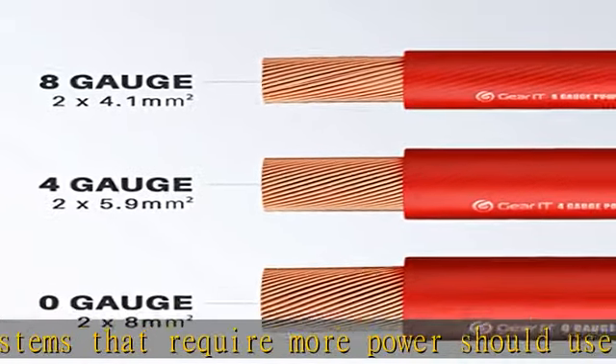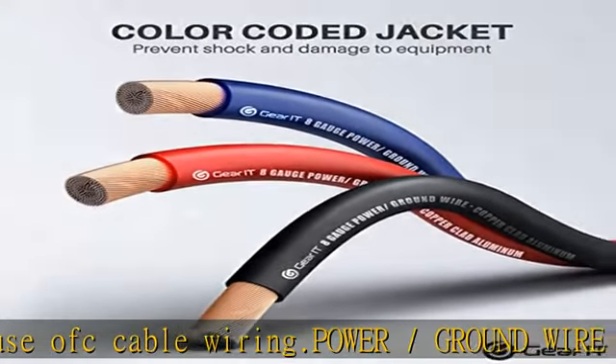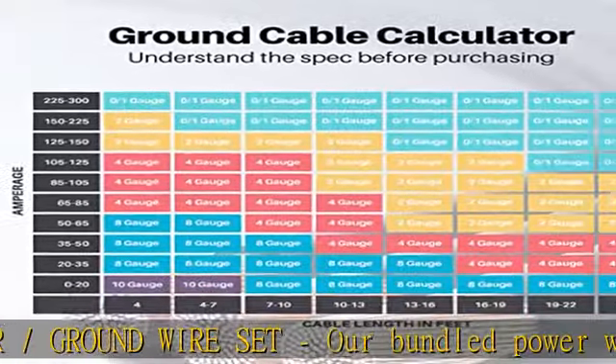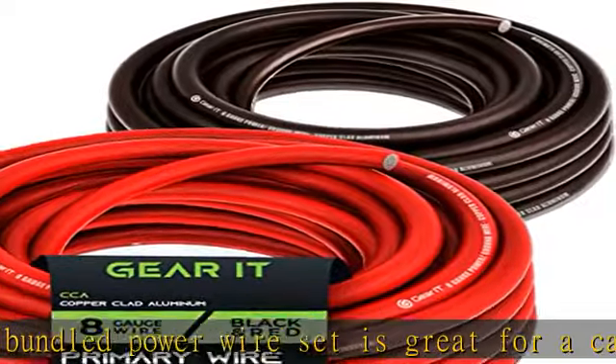Soft touch jacket — soft touch jacket design designed for the electrical and auto repair installer in mind. Strong yet durable PVC jacket that is best for indoor use but has flexibility, elasticity, and impact resistance built in.